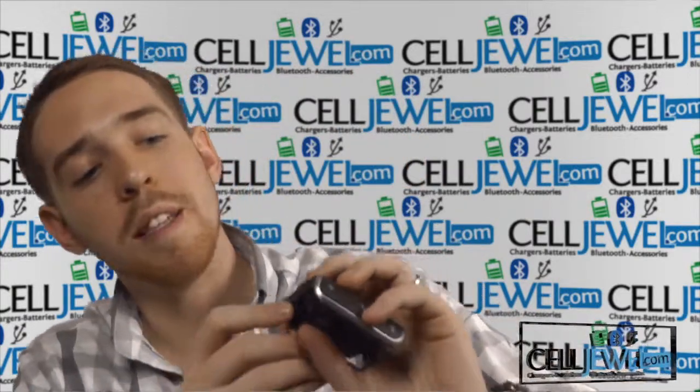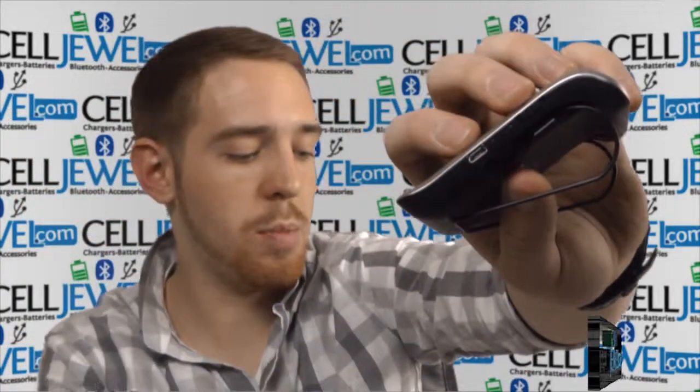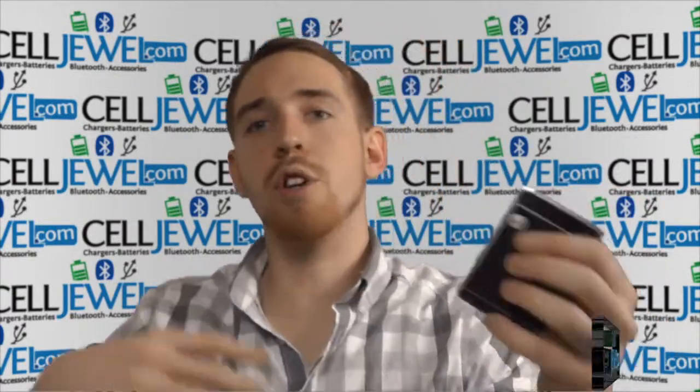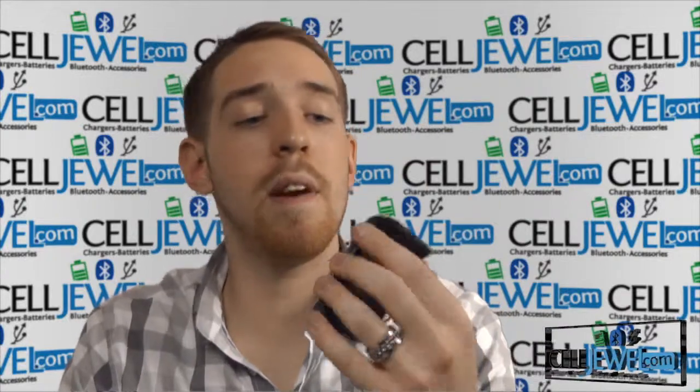Let's talk about two basic things right here: the charging port and the on/off switch. The charging port is a micro USB charging port and it even comes with its own car charger, which is really handy since you'll mainly be using it inside your car. It also has a really long-lasting battery, so you won't be charging it very often.